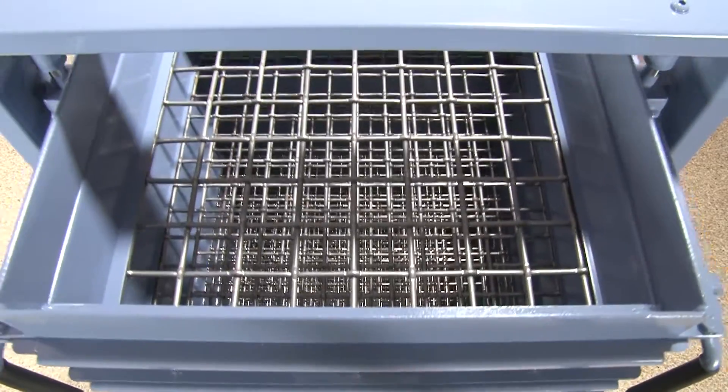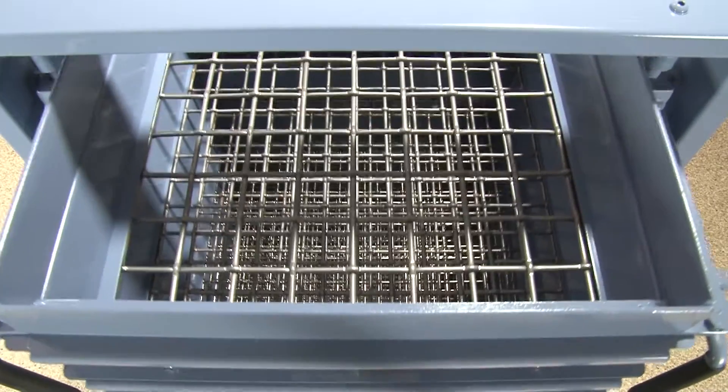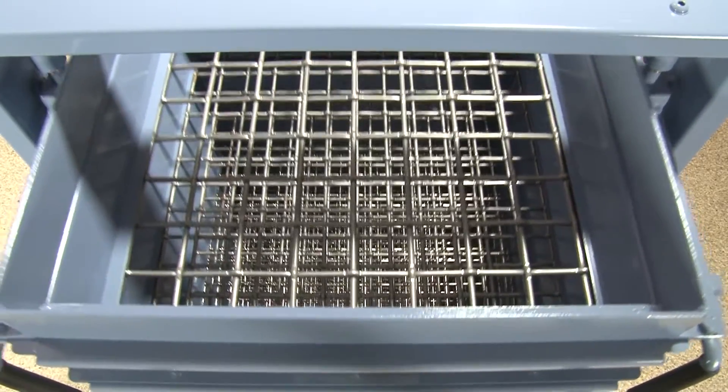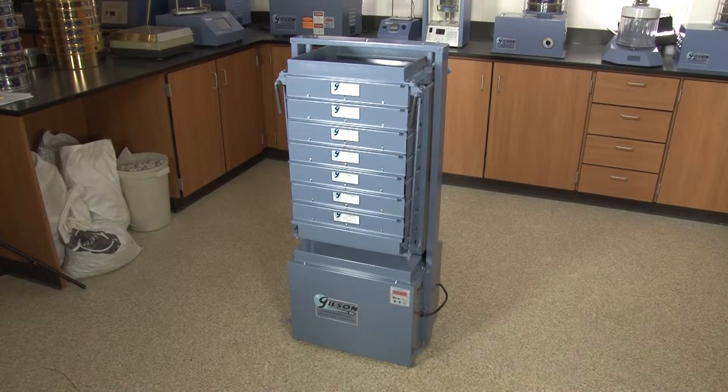And with the PortaScreen's high capacity, the PS3 and PS4 can easily handle large quantity bulk samples. Enclosed within the enamel steel case is a quarter horsepower motor with a synchronized rotating counterbalance system for smooth, stable operation.